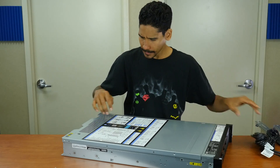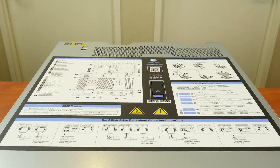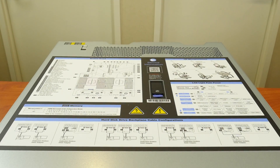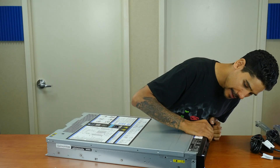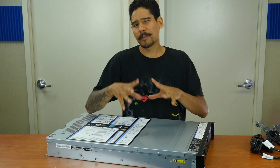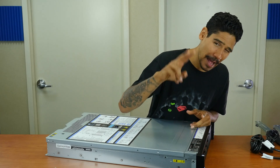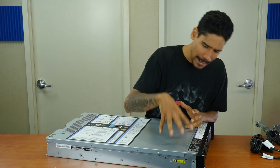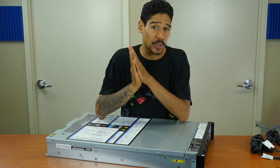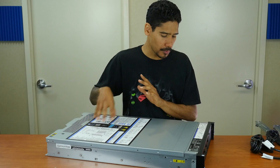We've got some heavy gauge power cords and the beautiful server. I love the fact that this guy has a nice service information label on top. I run a Dell shop so I normally see this inside the casing — to see it out here is great. Taking a closer look at the front, it looks like we have 16 bays and you can get it configured between SATA and SAS, 2.5 or 3.5 inch hard drives. This one came into the lab with two 2.5-inch 240 gig hard drives. I'm going to wipe it clean and do the RAID setup within the Lenovo BIOS — I think it has a RAID controller, not too sure about that yet.